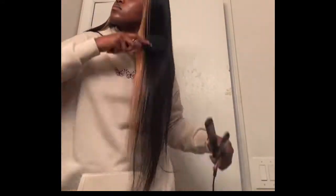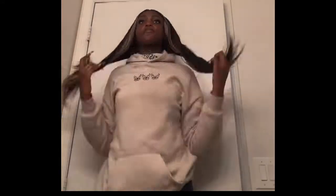I am 5'11", so people are like, 'Oh my God, did you get 30 inches?' because they know I'm tall. And I'm like, no, it's actually 24 — this is a long 24. So I really appreciate that.